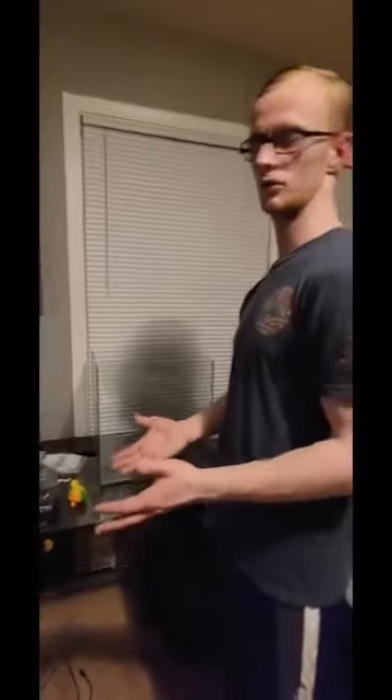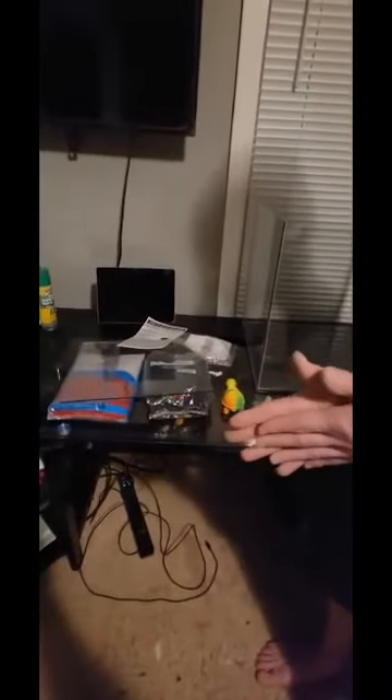Alright guys, so we went ahead and unboxed the fish tank. We put the little pad underneath — it's kind of like a foam material. They called it a leveling pad, that way it won't do anything too crazy. Other than that, we've really just got to put the gravel in and then the turtle, and we should be good. Other than water.